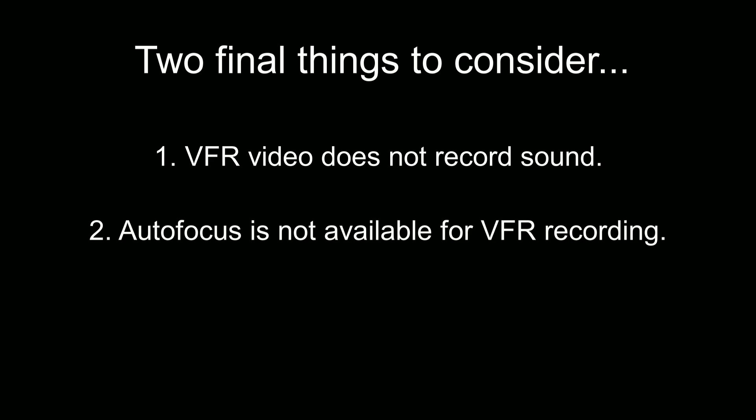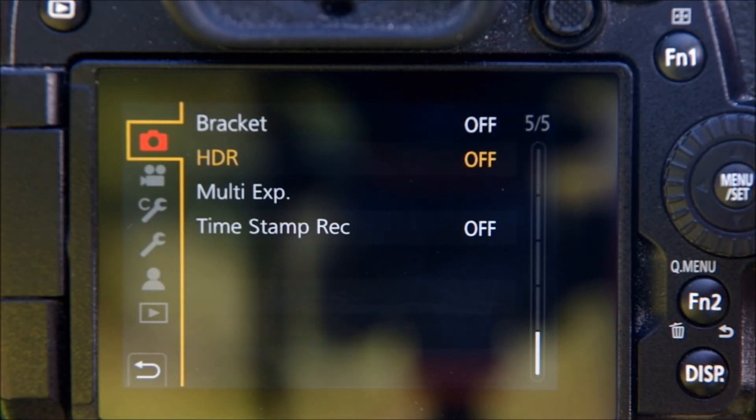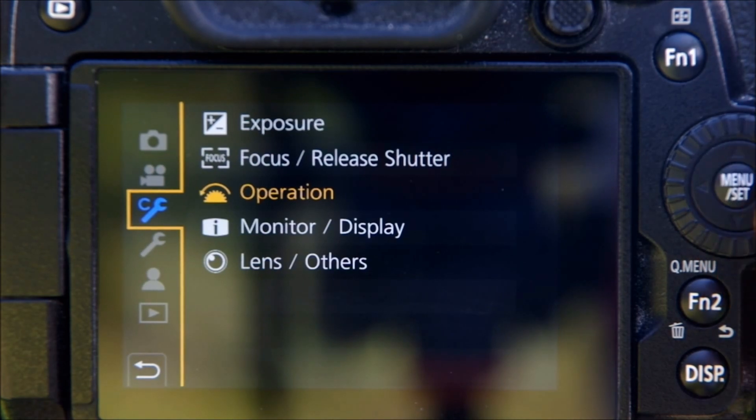Before I get to a few more video clips, I want to point out two more things you should know before you tackle VFR video. First, it doesn't record sound. That doesn't bother me one bit because while watching video in slow motion is fine, listening to sound slowed down is a different story. So when I shoot VFR video I'll be using a voiceover like this one or setting it to music. The other thing that's missing — and this is something I would have liked — is autofocus. While the G9 can autofocus and even use continuous autofocus for regular video, for VFR it's manual focus all the way. I highly recommend you enable focus peaking, which is a great help with manual focus. It puts a colored fringe around the edges of in-focus subjects, making it much easier to tell what's in focus and what's not.